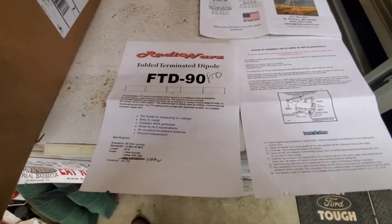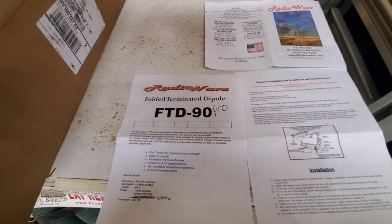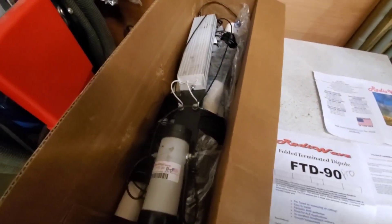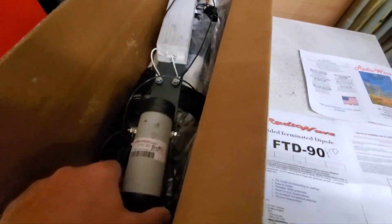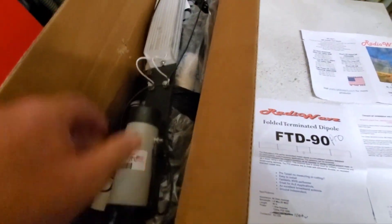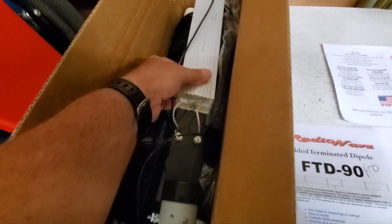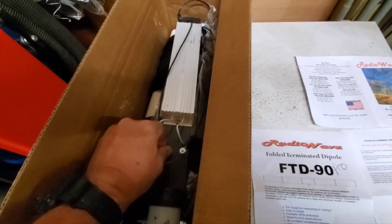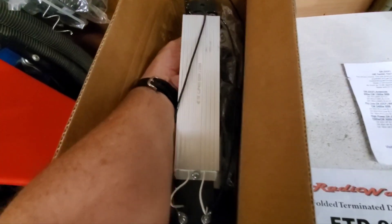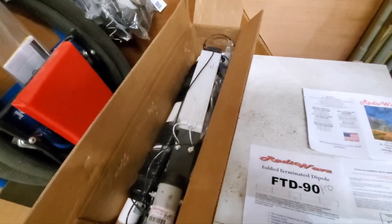The FTD-90 — folded terminated dipole, 90 feet. Here are all the components. That's the balun, and this is some kind of capacitor or resistor — honestly I'm not even sure what this is, maybe a coil. Anyway, we're gonna give it a whirl. We'll be back in a second.